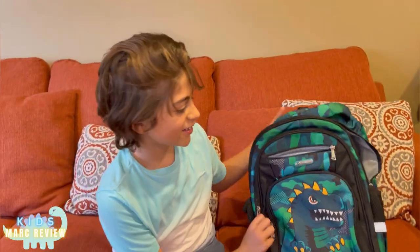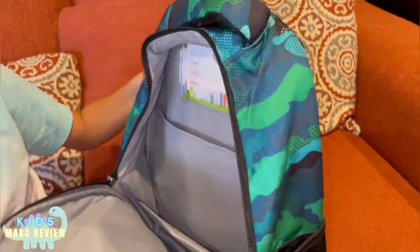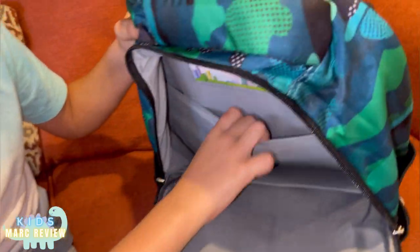Hello guys, I'm going to be showing you the Dino Pack Pack. It has really good space. This is where you put your iPad.